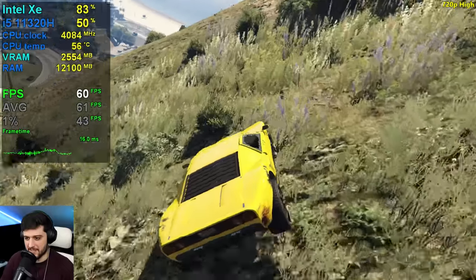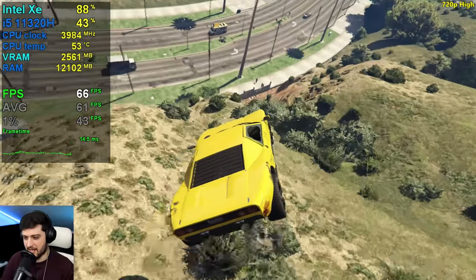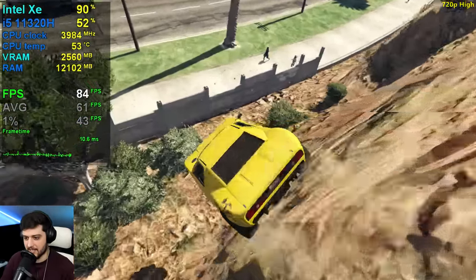It doesn't really drop too much from 60 in this area — super playable and smooth. I like it.